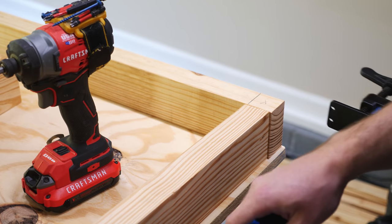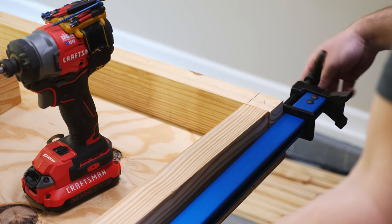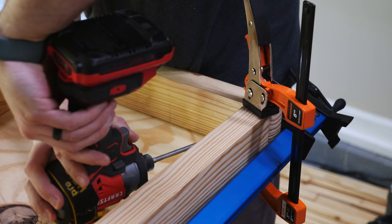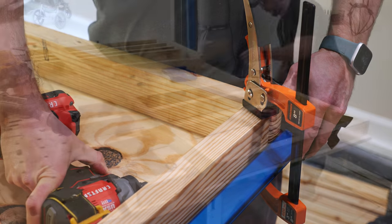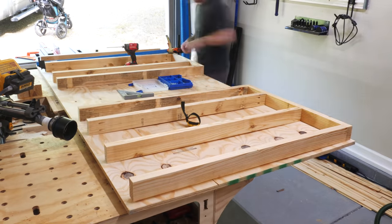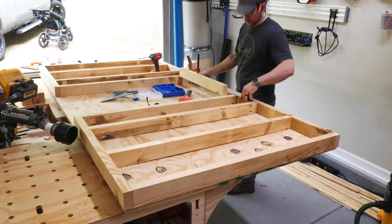With the locations marked out, I could move on to assembly, which went pretty smoothly. I did make sure to clamp each joint as I drove in the pocket screws, as they really have a tendency to cause the boards to shift around otherwise. And this does slow things down quite a bit, but it really makes a difference. This workbench top will have a cutout on one side of the miter saw platform, which is why you see the framing kind of divided into two distinct sections.